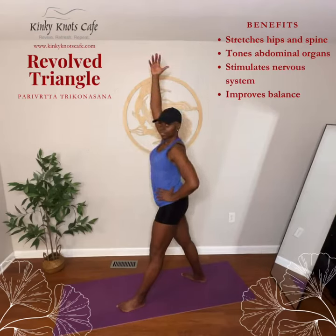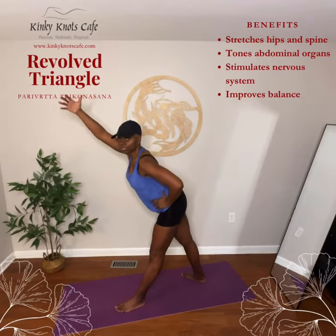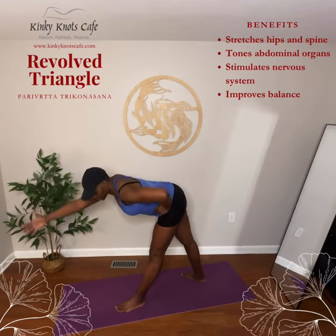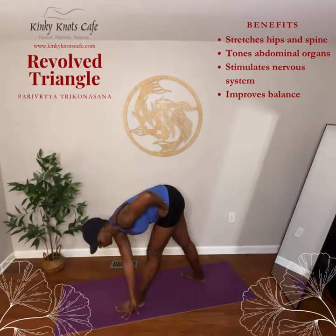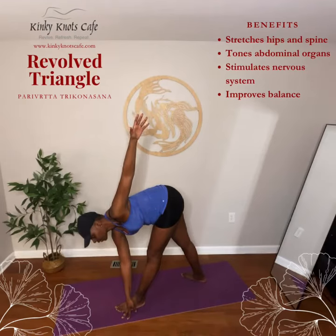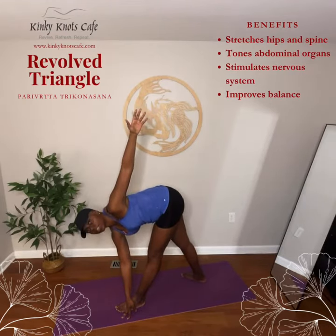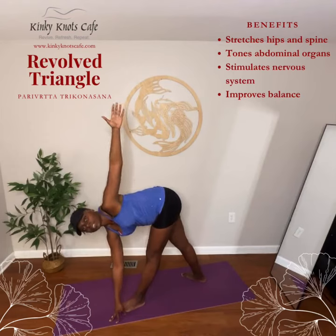Bend forward with an exhale and bring your right fingertips to the floor outside of your left foot. Reach your left arm to the sky with an inhale, opening your chest to the left. You can either gaze toward your top hand or the floor.